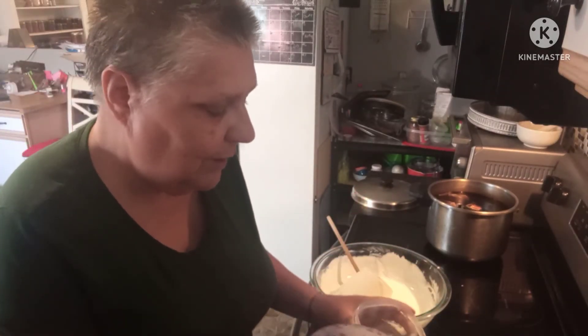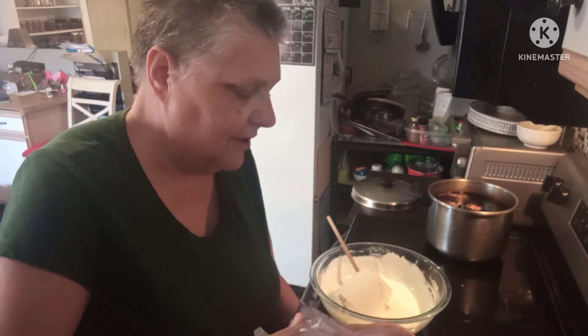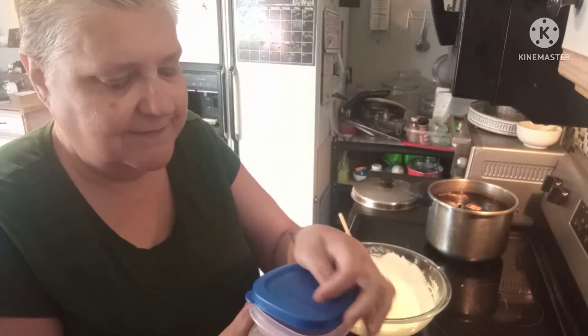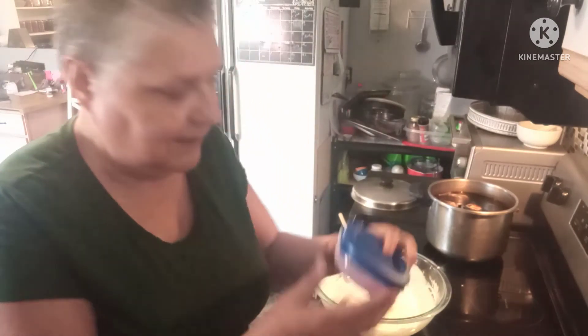I'm just going to pour it into my freezer containers, put the lid on, just like that — it's ready for the freezer. There you have it: blueberry vanilla frozen yogurt. It's that good. See ya!